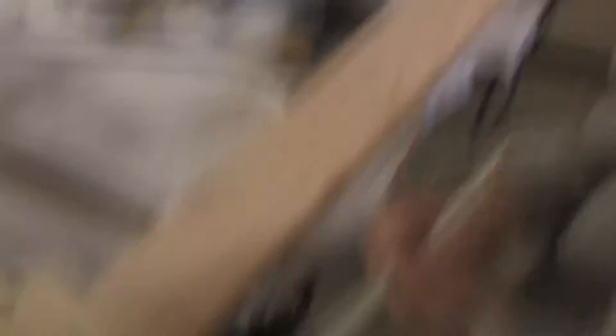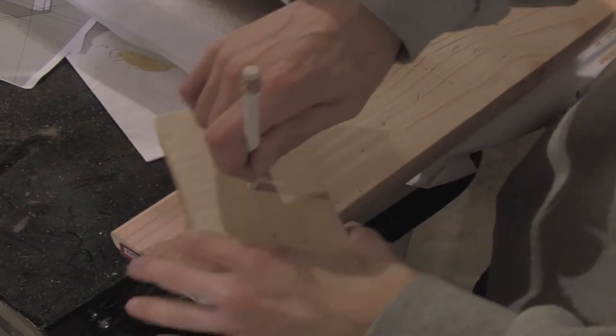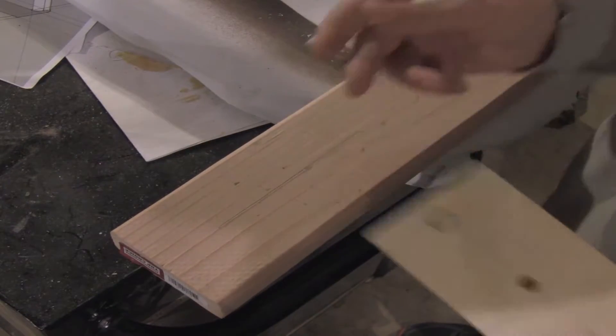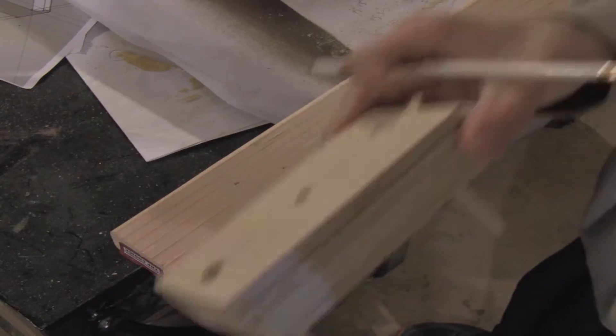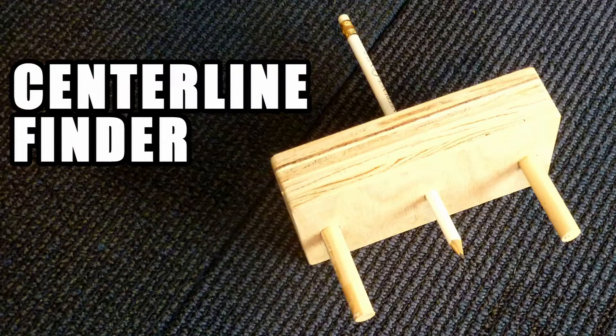I'm testing it on this 2x4 — it works great. That is my centerline finder, made out of scrap wood I had lying around. It'll save you a little time: instead of trying to get a ruler and figure out exactly where the centerline is, this gives you a quick, easy way to figure it out.